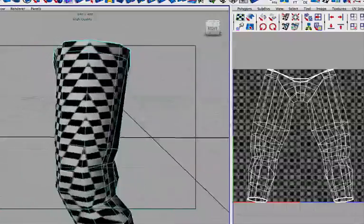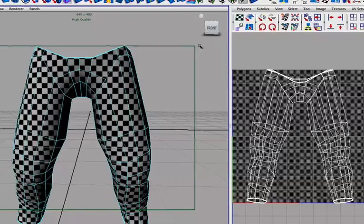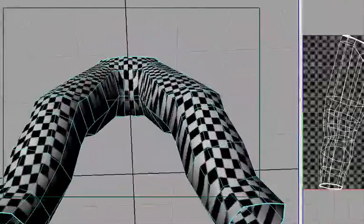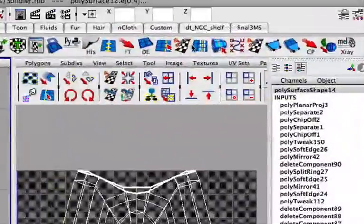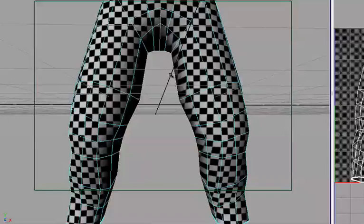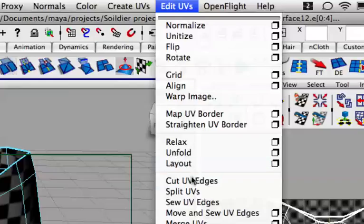For the legs here, I am going to split it up into two separate pieces. Let's select this edge right here, and let's select these two right here and grow those. Now you have these selected, which are the side inner legs and the one down in the center here.